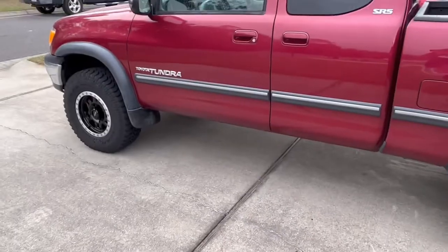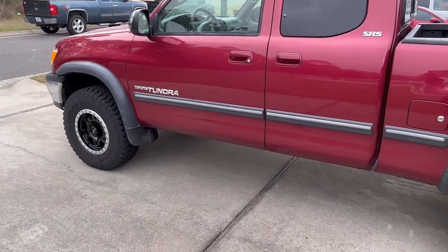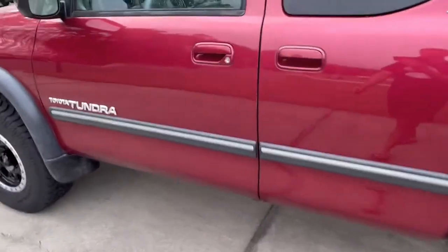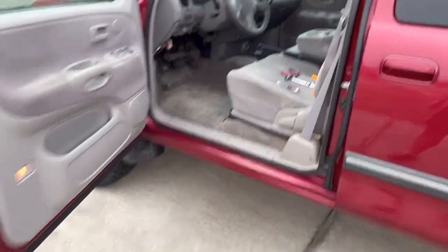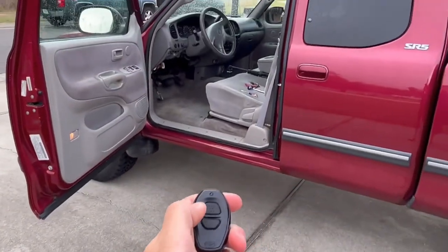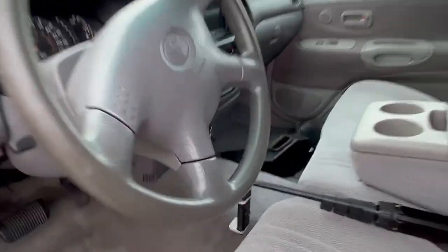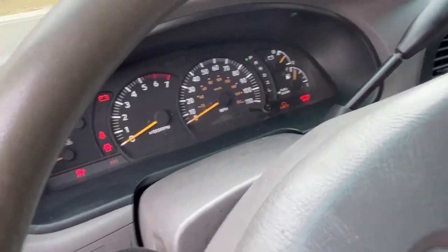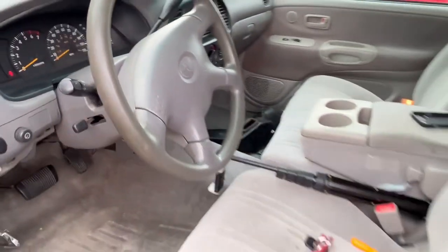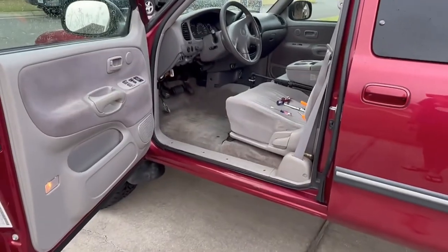Hey, okay, cool. Now you can see the truck locks and unlocks. One thing I would not recommend doing is pressing the button while the truck's door is open — it sets off the alarm and doesn't turn off until you turn the key on. So don't accidentally press the button while you have your door open.